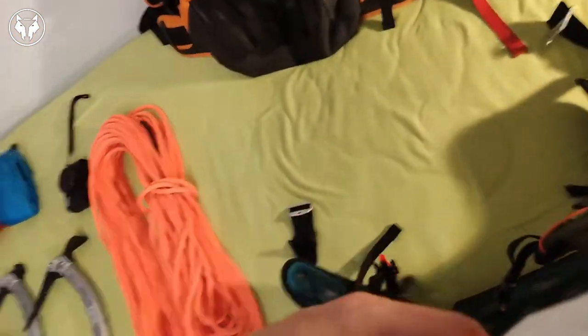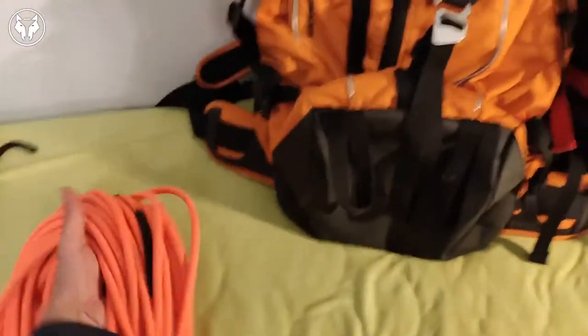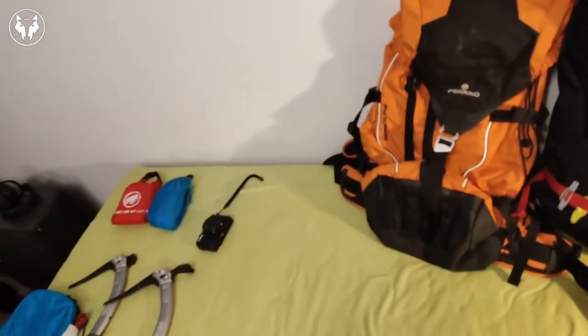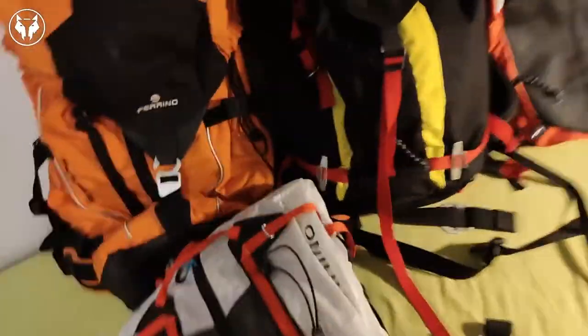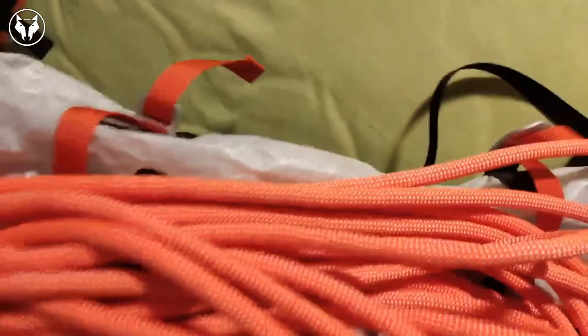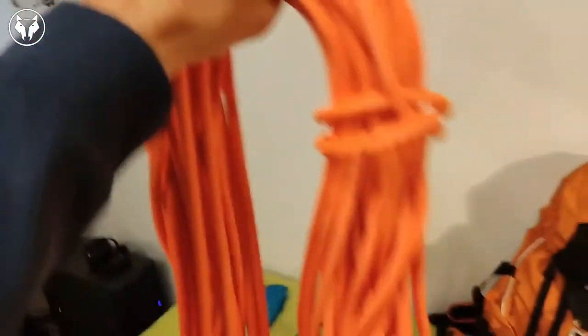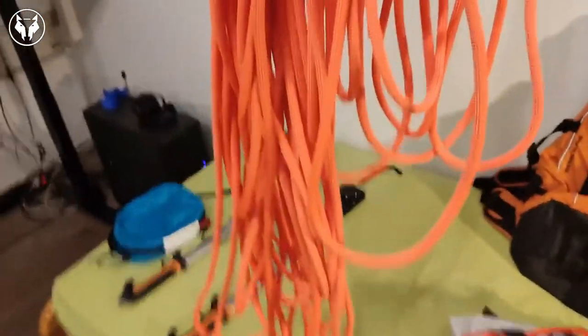It also has a really nice system for carrying your rope. Basically there is this top hinge that you open, remove, take your rope — nicely coiled of course — and put it on top. Then close it down and you can fold it to the side or have it hanging however you like. Usually just coil your rope nicer than I do!